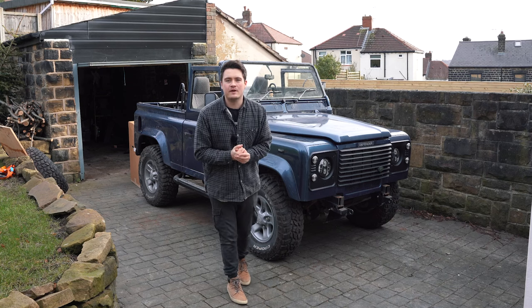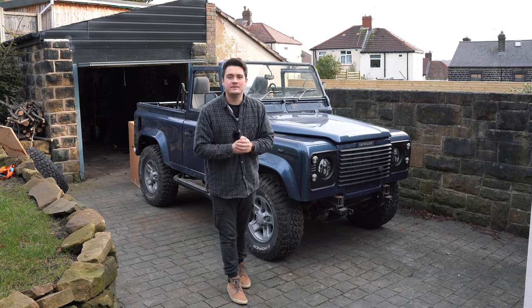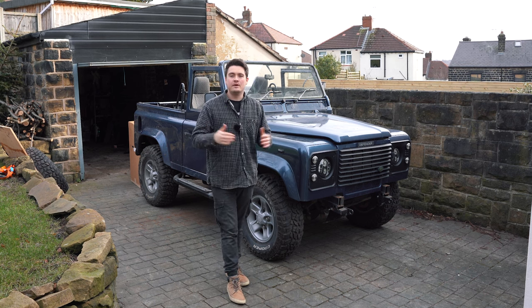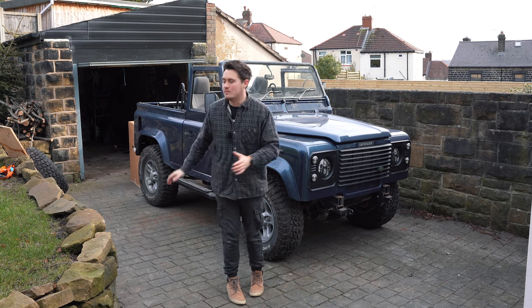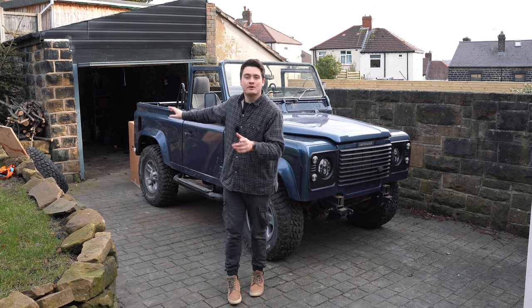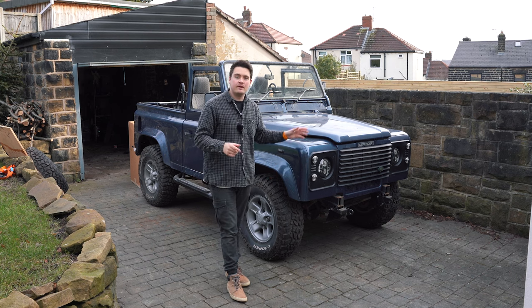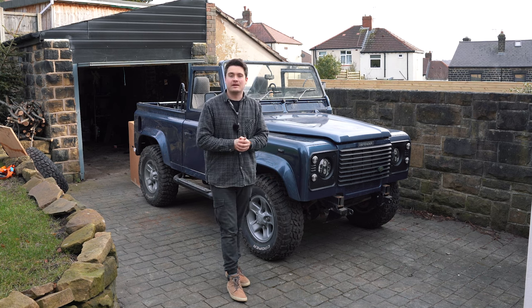Hi guys, welcome back to another Scout the Defender YouTube video. This is an exciting update for Project 90. Today we're going to be installing a brand new interior from the Exmoor Trim, which is just back there and I'll reveal in a little while. But first of all we need to remove the old interior before we can fit in the new exciting one.